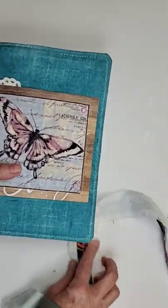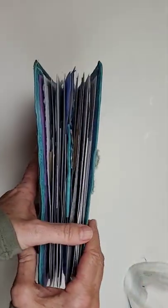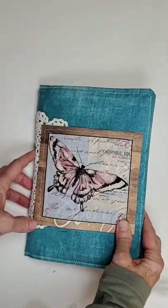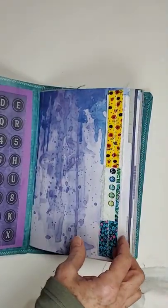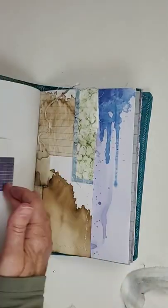I'm very happy with this journal, you guys. It's made from an Amazon mailing folder, a mailing envelope, so I'm just going to flip really quickly. I will have a more in-depth flip, of course, on my YouTube channel.